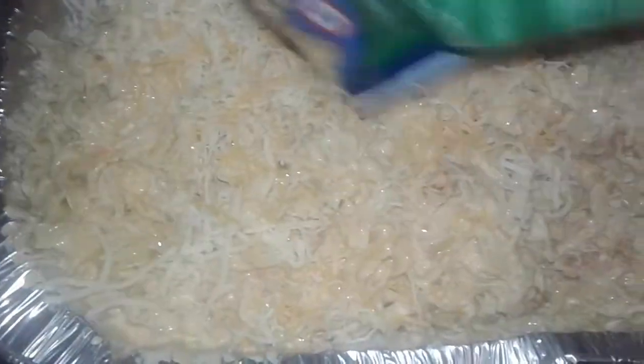Now add more cheese on top — just a little bit because I'm going to save some for the topping. A little bit more of the Mexican cheese, spread that all over.